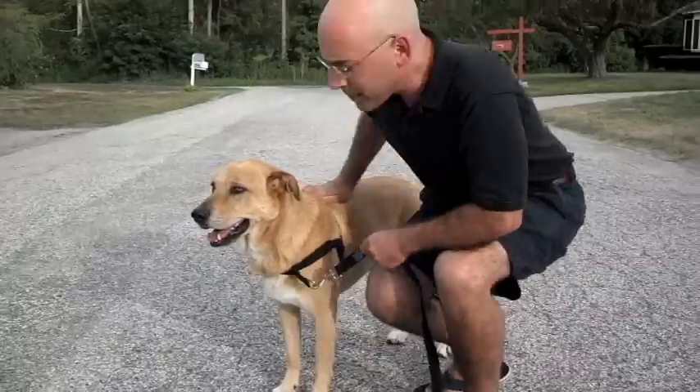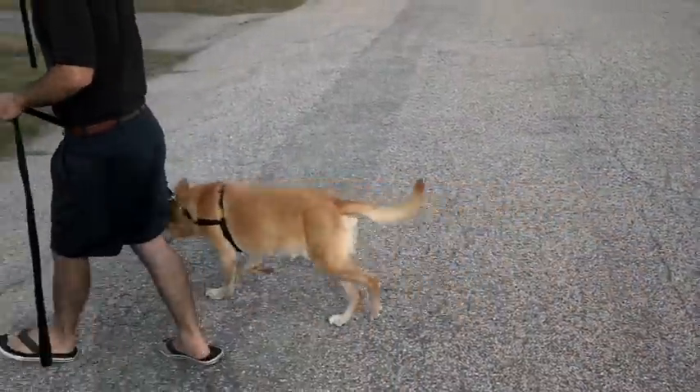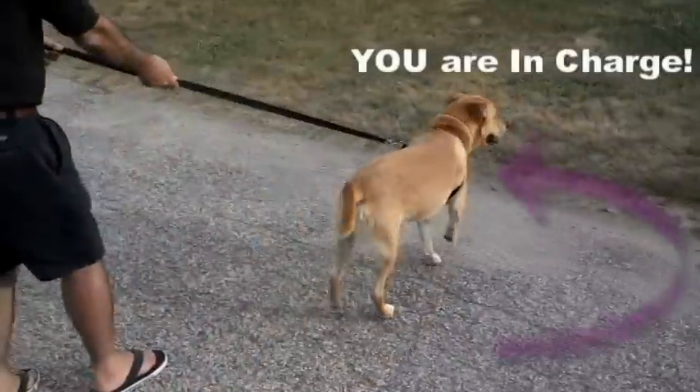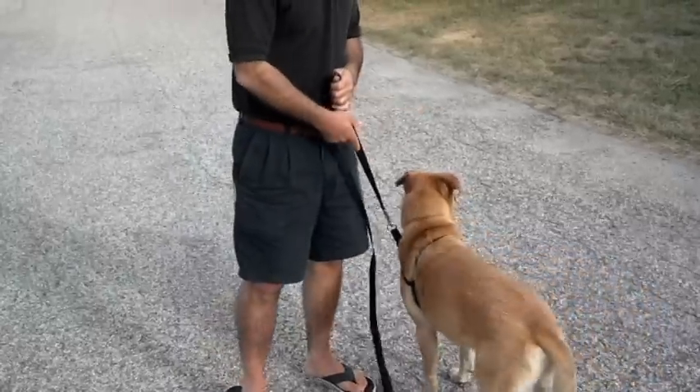Let me show you how it works. When you hook up from the front and you walk your dog, your dog goes over there, but you say, I want you to come over here. Your dog says, hey, I want to get my head over there, and you say, I want you to come on over here. And that's what it's all about.